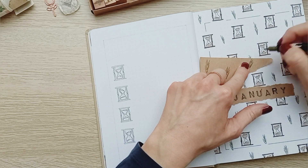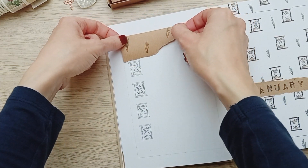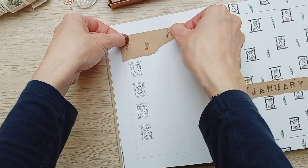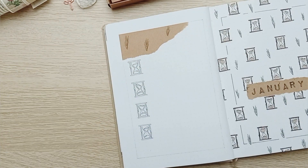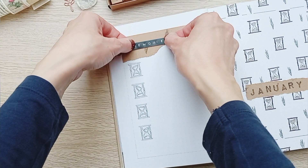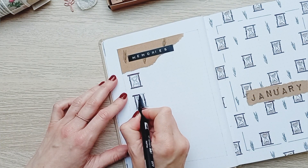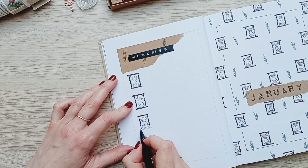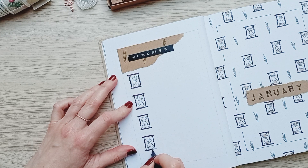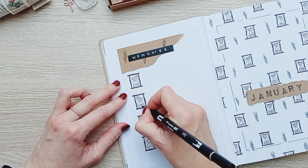For my memory spreads I doodled some hourglasses and then added pine needles to a piece of craft paper. For the header I used my very last piece of black matte label — I can't find any with a matte finish, they are all shiny. So if you live in Spain and you find one, please tell me in the comments.